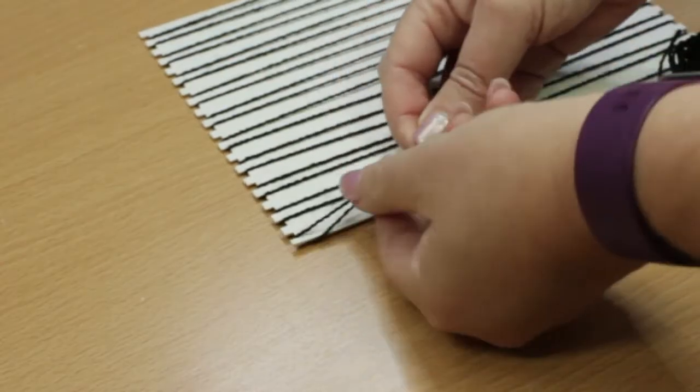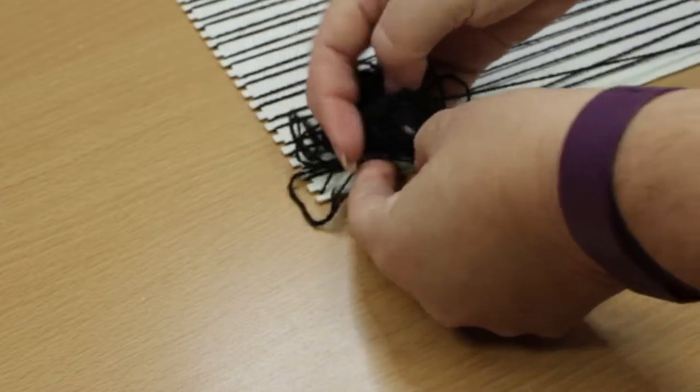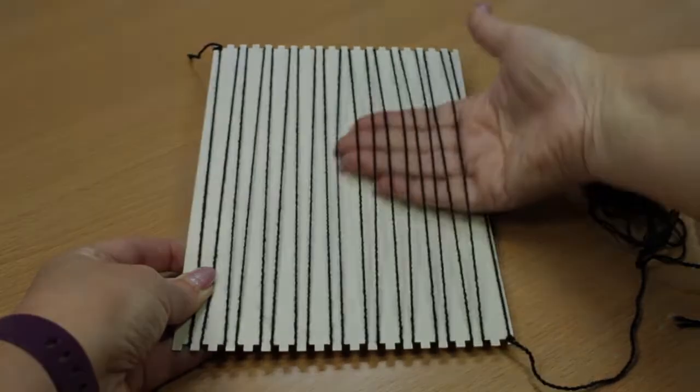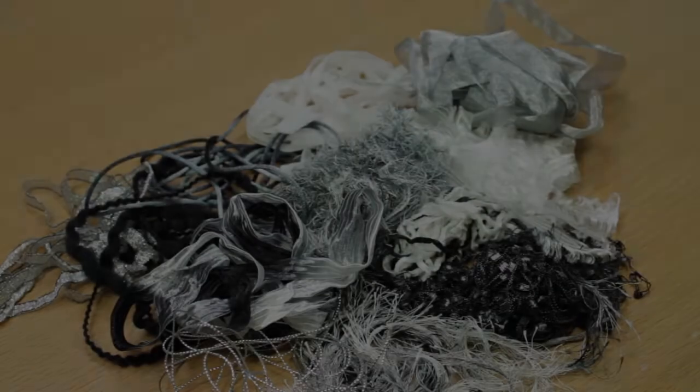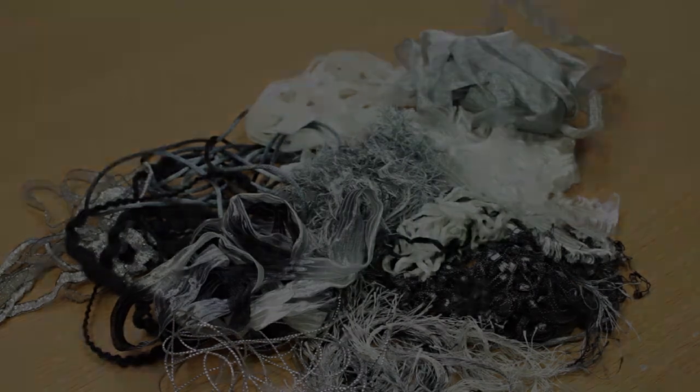Now you need to create the warp threads by wrapping the wool around the notches on the loom. When you get to the end, tie it off in a double knot. The warp threads should be tight, but you should be able to slide your hand in behind them. Pick out some fibres, threads and ribbons from your pile that you think will work together.